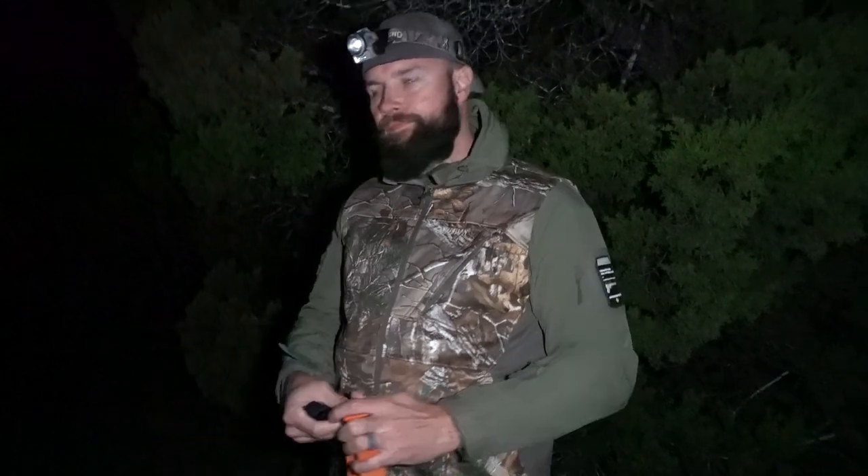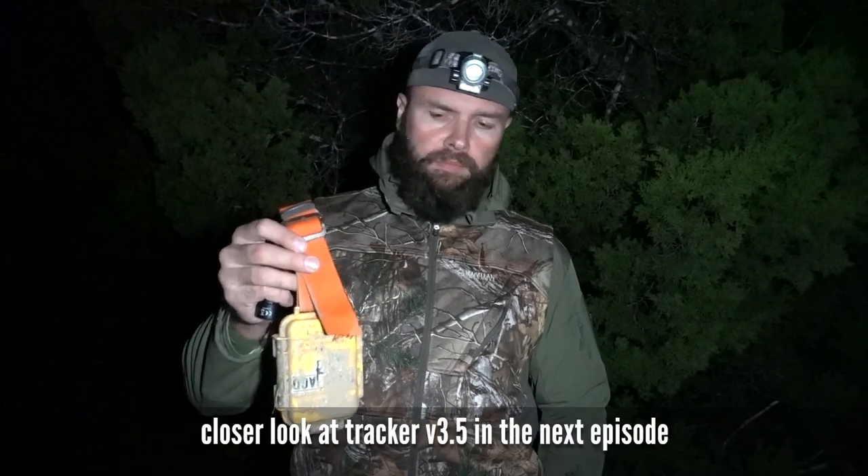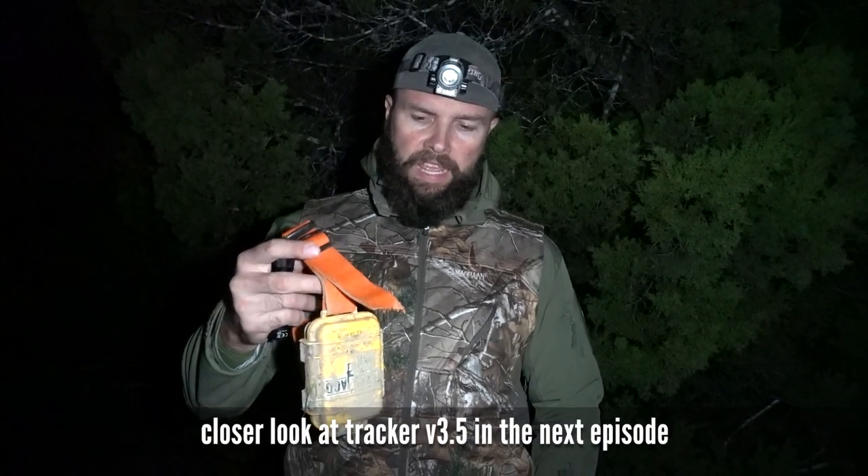I'm glad we found it again. Luckily it was on the property we still have access to - it would be bad if this thing came off on a different property we don't have access to. But that's it for the night - unfortunately no hog tagged and no hog on the ground. Chris had his son Caden with him today and I think he had a blast messing with the hog and seeing it up close. First time for Chris to be on top of a hog. So it was a cool experience. Let's take a closer look at that tracker once we're back home - I'm going to show you guys what I have in terms of the battery hookup, the case and everything.